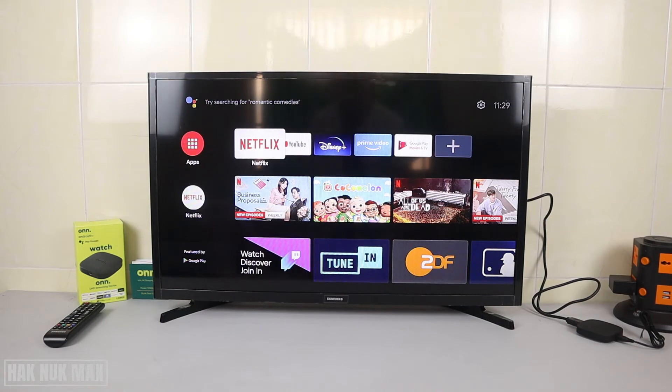Good evening everyone. In today's video I'm going to show you the Netflix login with the ONN TV box. Here is the box and I already connected it to the TV. Let's see if the template is the same as another TV that I've already logged in to.